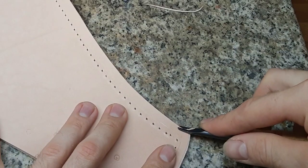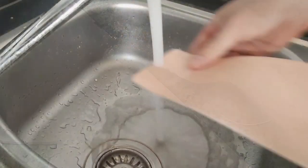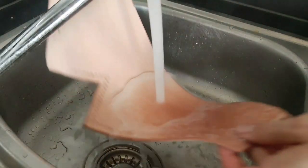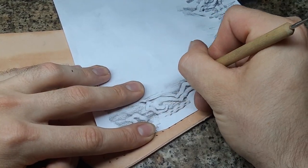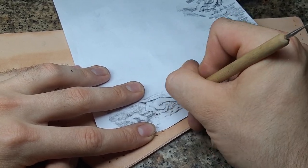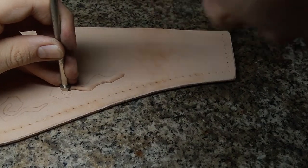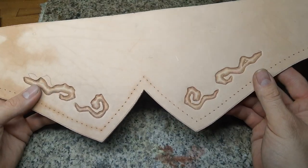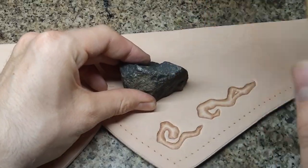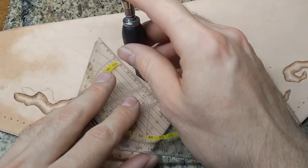With a beveler I break the edges and make them more rounded. Then we moisten the veg-tan leather all over, transfer the artwork onto the leather and use tooling tools to shape it. Here I don't even use a swivel knife first because it's not important exactly how they look. I also use a stone to get in a few battle marks, as well as a cut with a swivel knife.